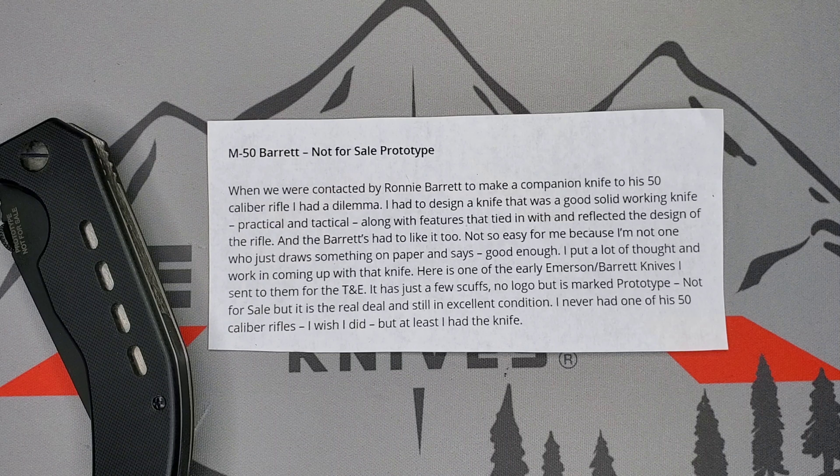Emerson put a lot of thinking and work into coming up with that knife. This is one of the early Emerson Barrett knives he sent to them for T&E — testing and evaluation. It has just a few scuffs, no logo, but it's marked 'prototype - not for sale.'